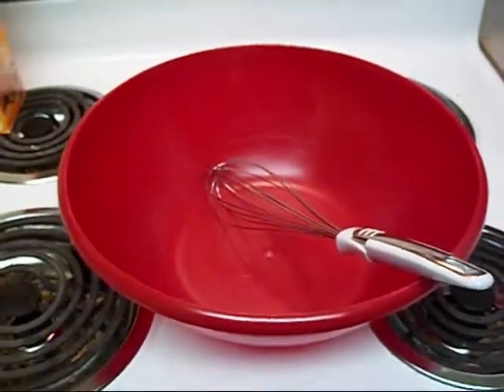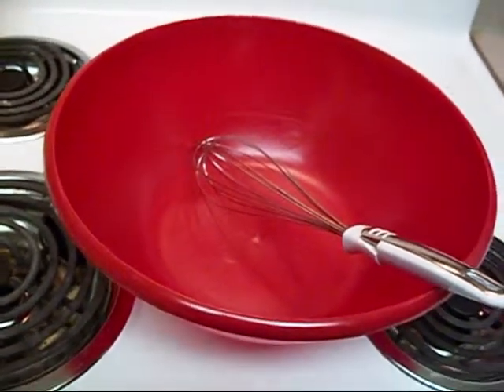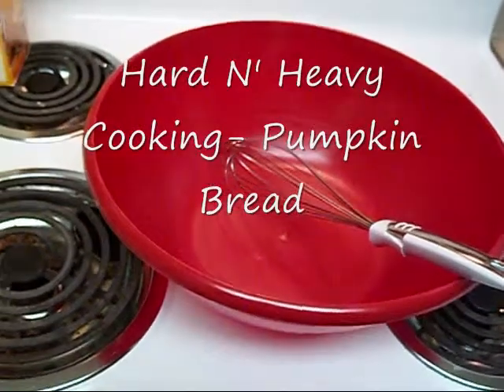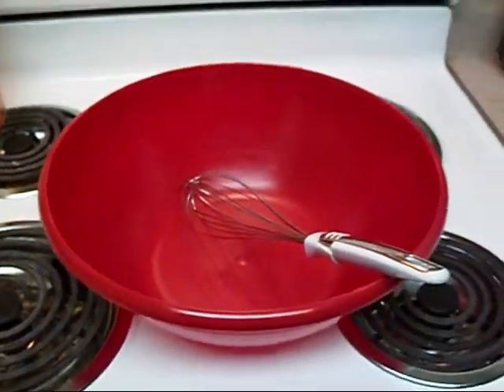Alright, so tonight I'm going to be making a pumpkin bread. I'm going to use a 13x9 Pyrex to get this done. So I'm just going to show what we're going to do and we'll go from there.